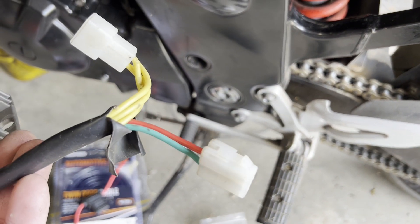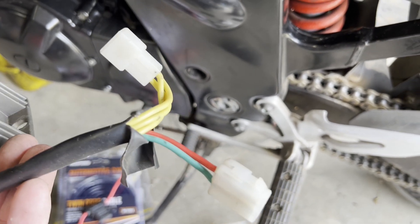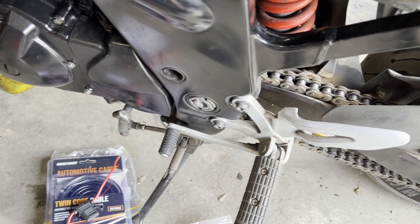You've got your three AC windings in the yellow, and then you've got your positive and negative for your 12-volt DC side.